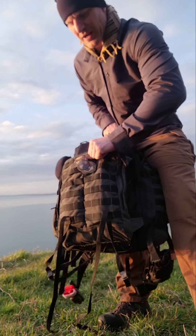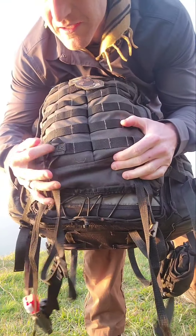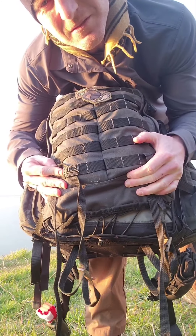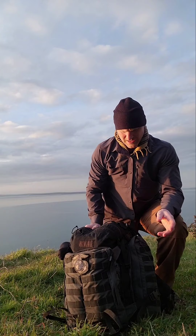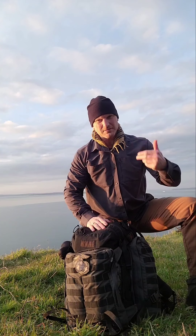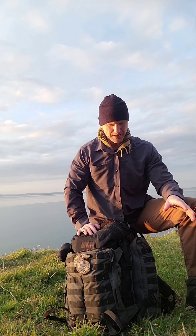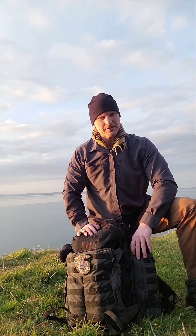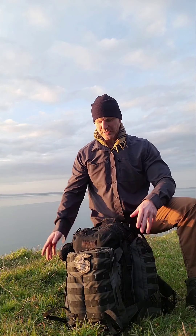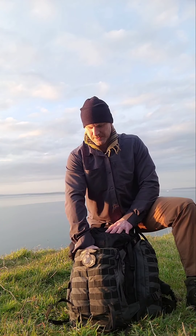So I took the side pockets and the front organizer pocket off of a 5.11 Rush 72. What I did is I just cut the seams off the side pockets, threw away the original ones, cut the pockets off the 5.11, and sewed them on.